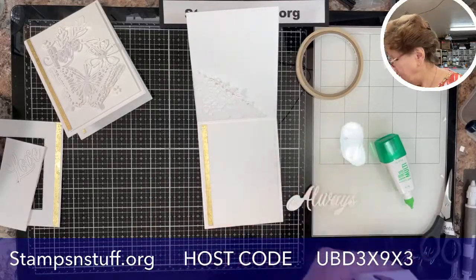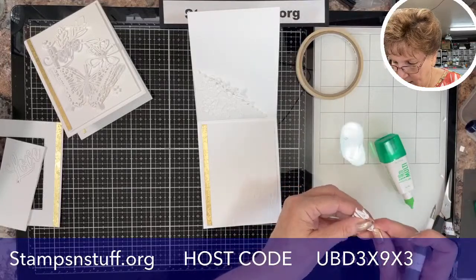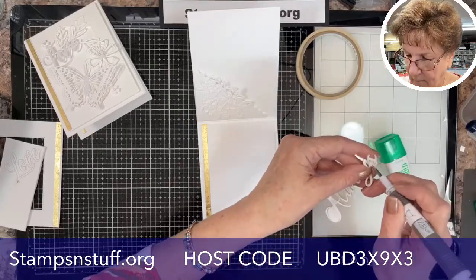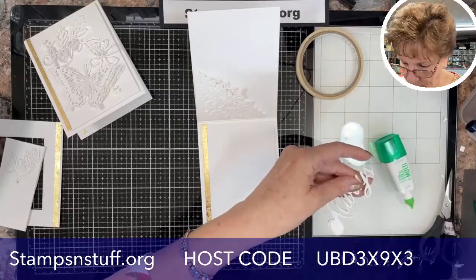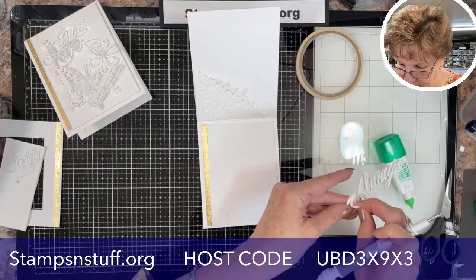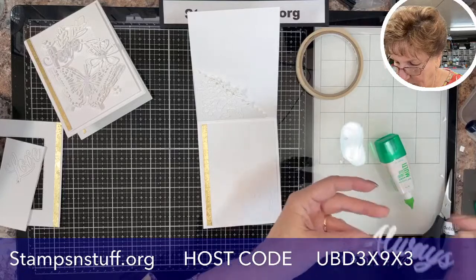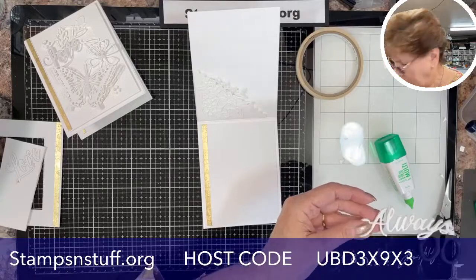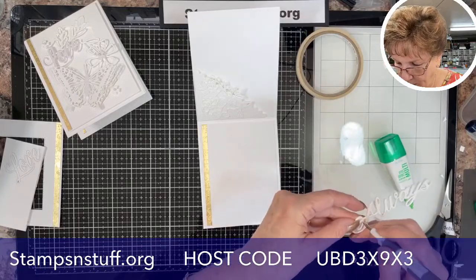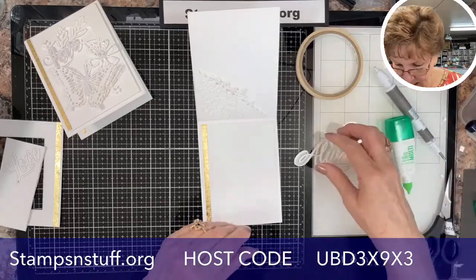I'll pull this out and pop these little pieces I don't need — in the loop of the Y and back in the S. If you get one that's kind of stubborn and stays there, you can usually pick it off after you've mounted it.